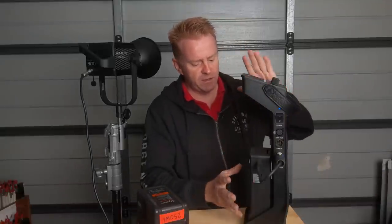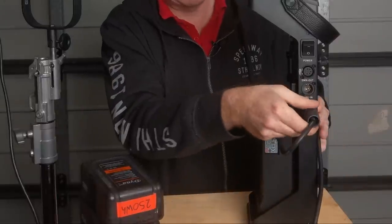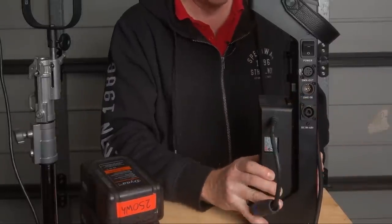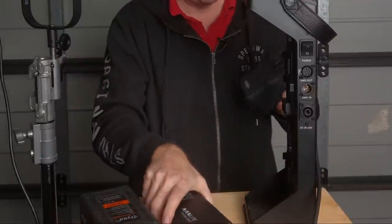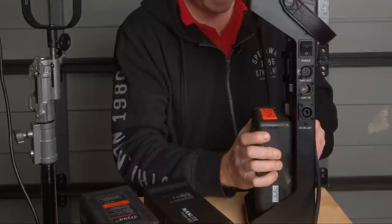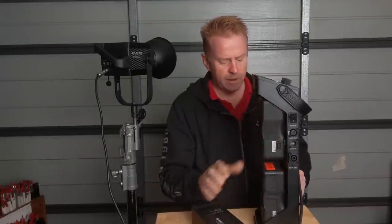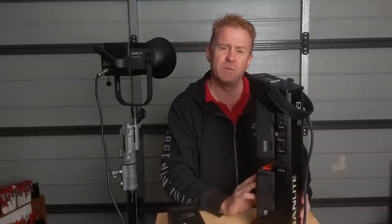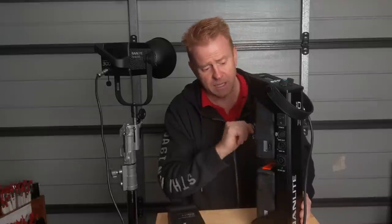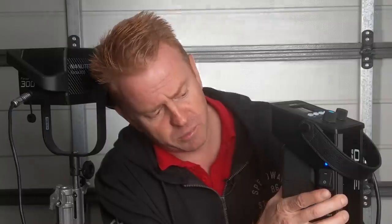Here's the genius of this. I disconnect the power supply and Neutrik connector, remove the PSU, and add V-lock batteries. These are just standard 14.8-volt V-locks — 250-watt-hour V-locks. These two batteries get me one hour and 20 minutes of runtime at 100% brightness. And it's pretty much silent without the power supply.